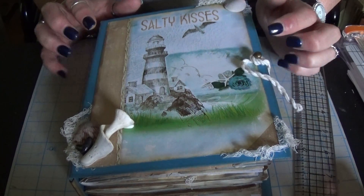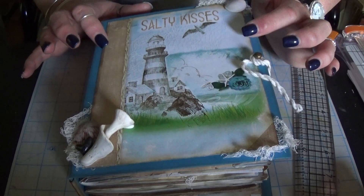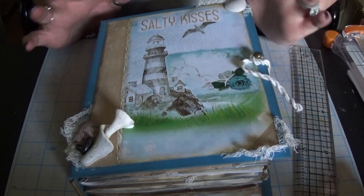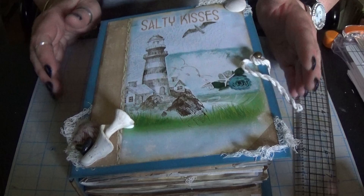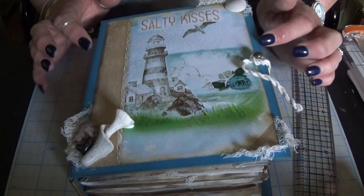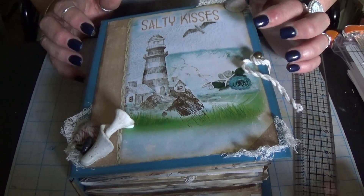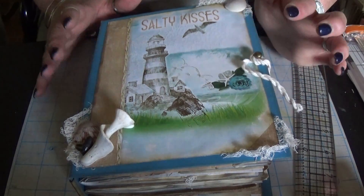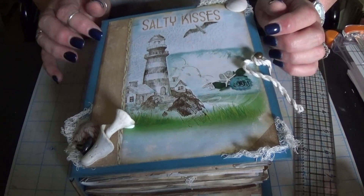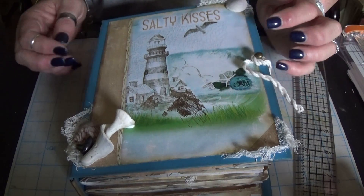The printables I used are from Seneca Pawncraft. I think it's called Making Waves — I could be totally wrong but I know it's Seneca Pawncraft and it's the only beach themed kit she offers. I've used a couple of her kits in the past but not as a whole journal — more as embellishments, just bits and pieces. This is the first time I've used one of her kits as the entire journal and I really liked it. It was very generous — lots of pages, lots of ephemera and I think it made a really pretty journal.